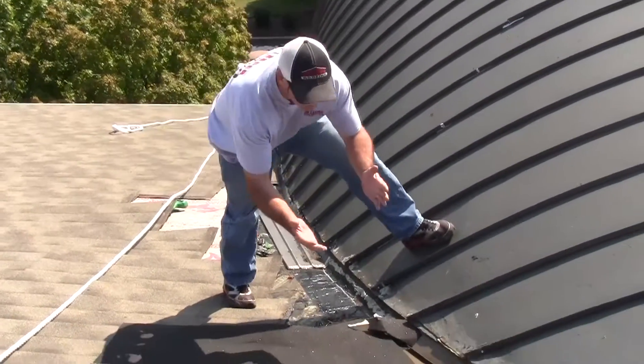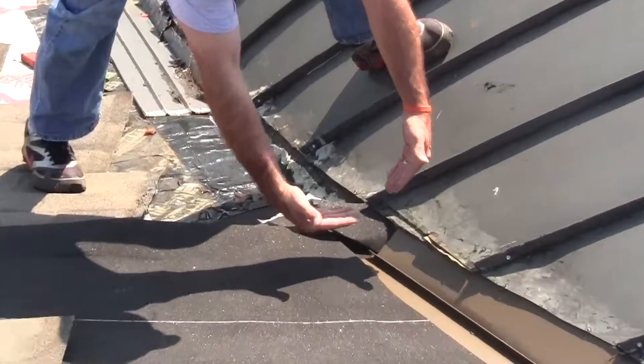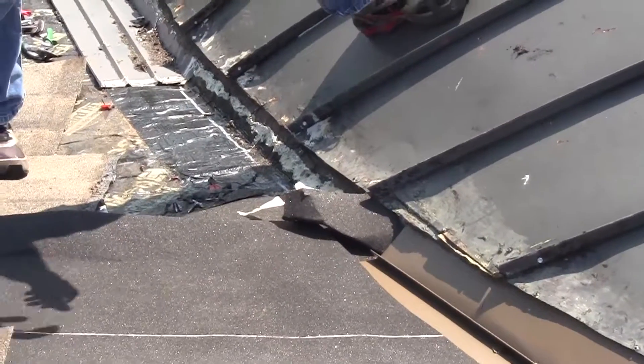Now a valley is where two angles of a roof come together — you have a straight and an angle. This is the valley, the trough in which those two angles come together.